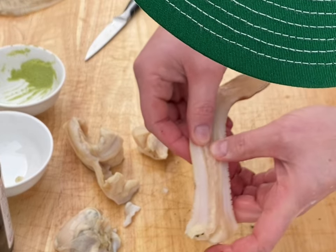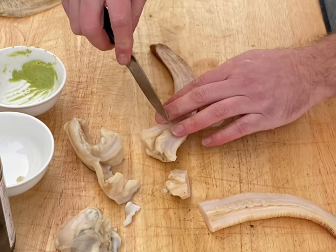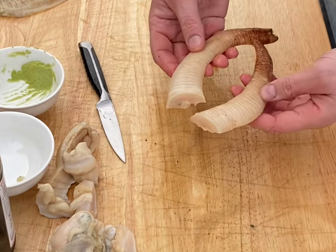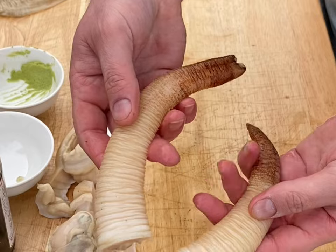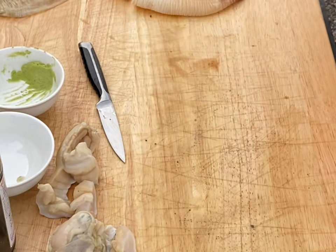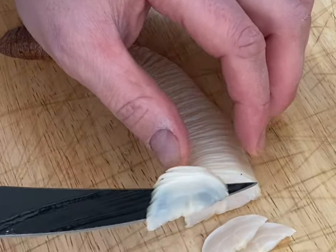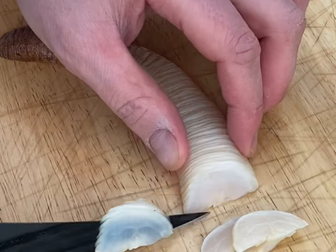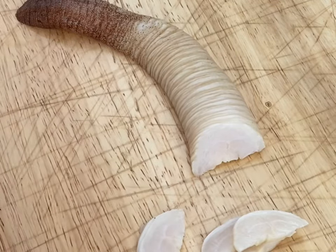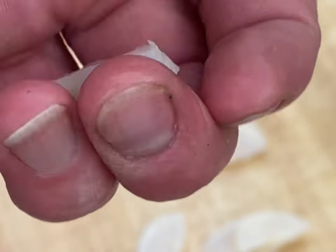I don't know if we're supposed to remove this — I don't think so. I'm gonna remove this end here. There you have it folks. Now let's cut it up and make our sashimi. Look at that, that's what it looks like.